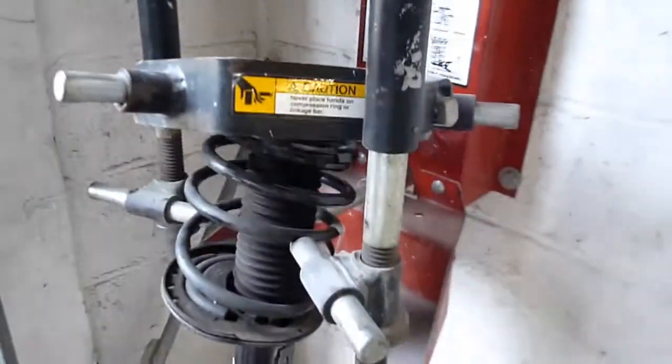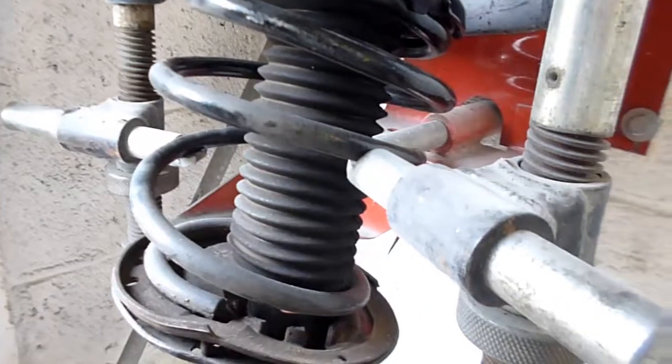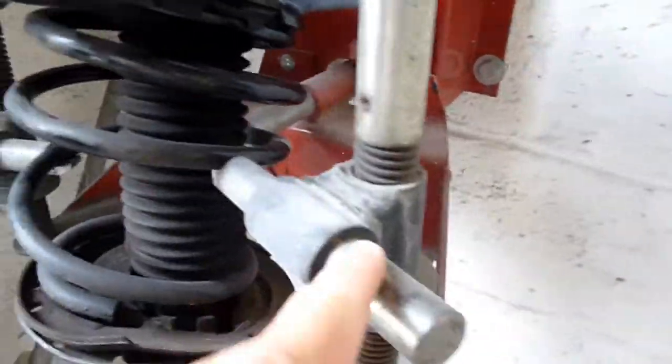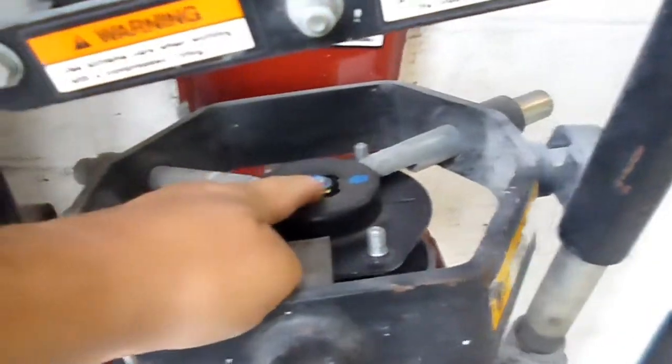It's manual. Basically, you put the spring in there, the strut, and this has got rods that hook onto the spring, and also rods on the top. Then we crank it down, then loosen the bolt.